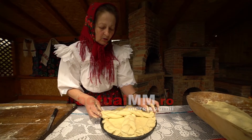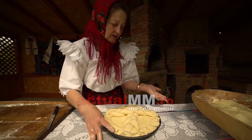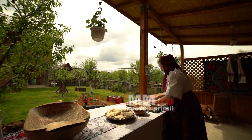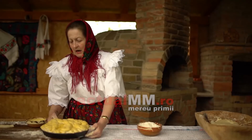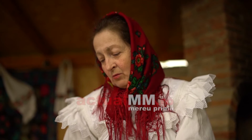Am împletit întâi și o punem ca o cruce. Și pe aici o să-i mai facem un model să fie mai frumoasă. Știți că la biserică ne uităm unii la alții cum avem păștile. Acum am gătat de aranjat pasca. O să o băgăm la cuptor. Să sperăm că ne iese frumos. Ne rugăm și grijim de ea să n-o ardem. Sperăm să crească, să fie frumoasă. Doamne ajută!